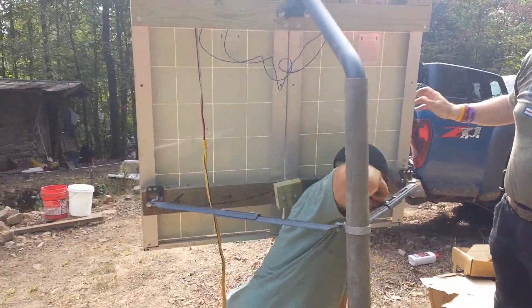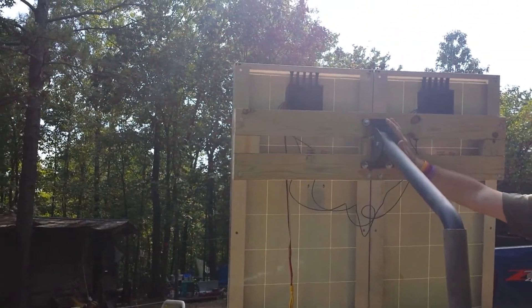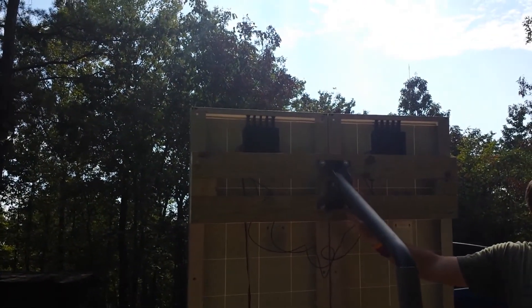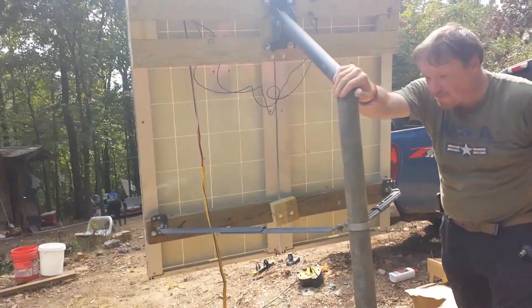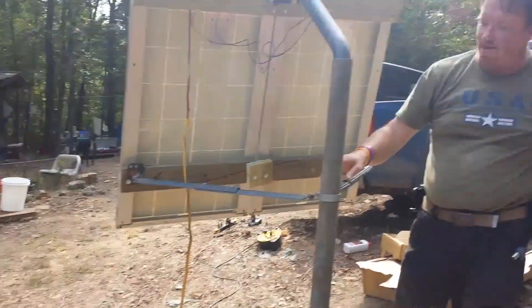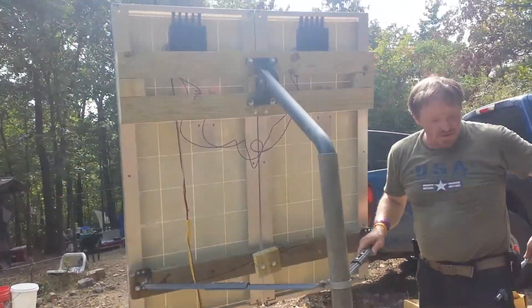We've got the panels tightened to the front. We made a box frame up at the top with multiple contact points. It's mounted using heavy bolts into what used to be a satellite dish mount. From that mount it comes into this heavy pole we sunk deep in the ground. Off that pole we've got a fence clamp with adjustable sliders — we'd guess that's probably close to the winter angle.